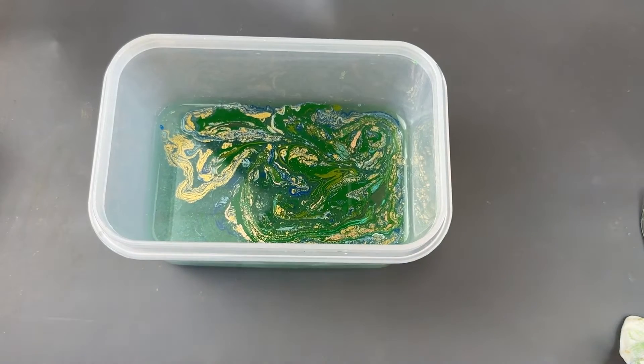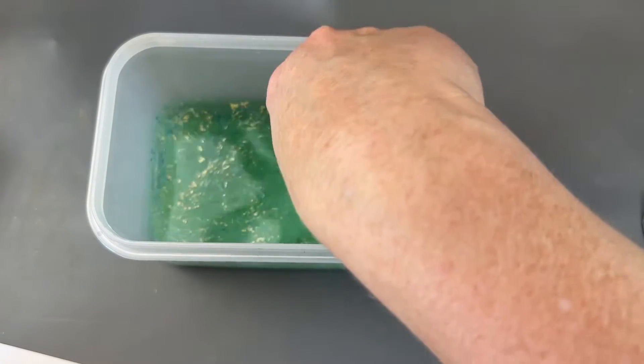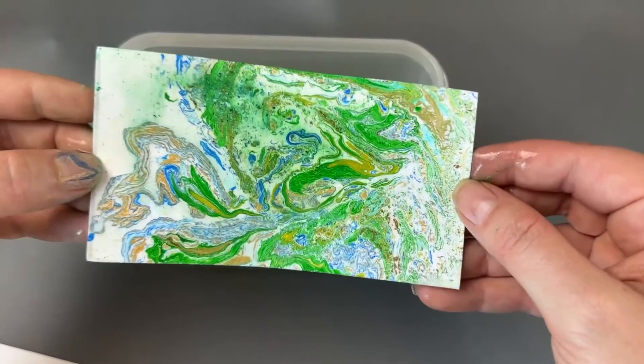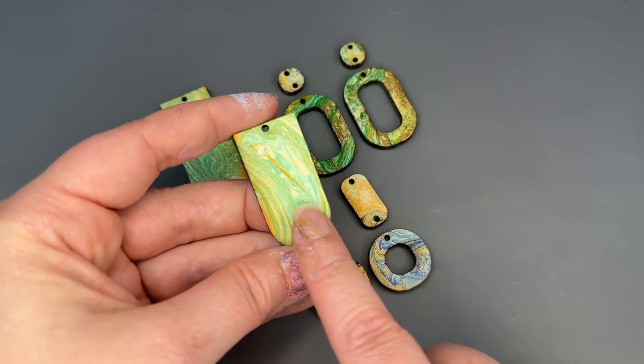I'm ready to clean out my water to start on another color. I'm just going to dip in some cardstock to pick up the pattern that's on top — we can reuse this to put in bezels later. These pieces have completely dried to the touch, so we're ready to glaze them.